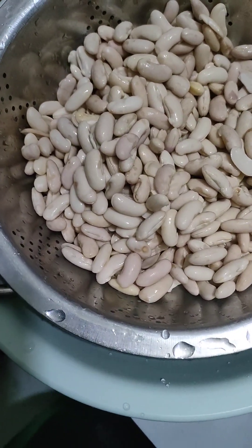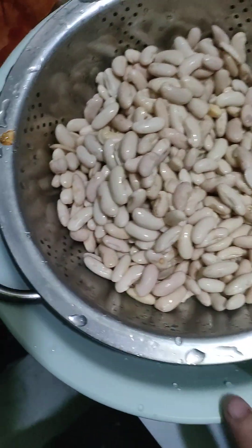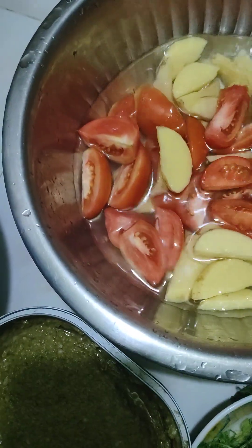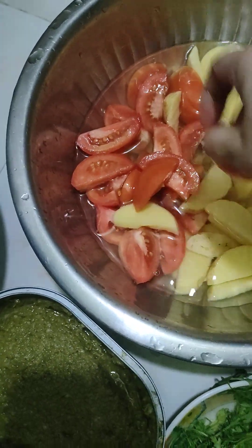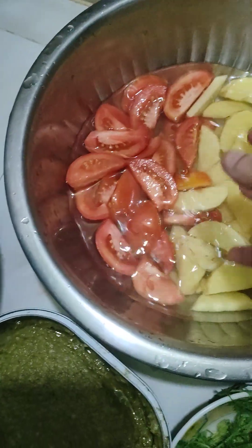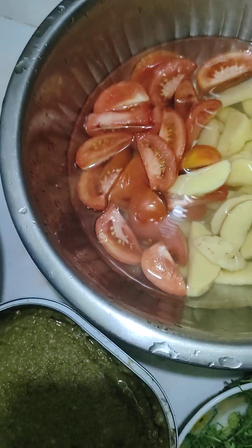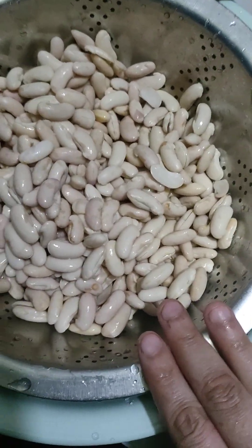We are not allowed to do that like this. So we will add 8 tomatoes, then add 6 tomatoes, and add 9 tomatoes. We will add 8 tomatoes and add 8 tomatoes.